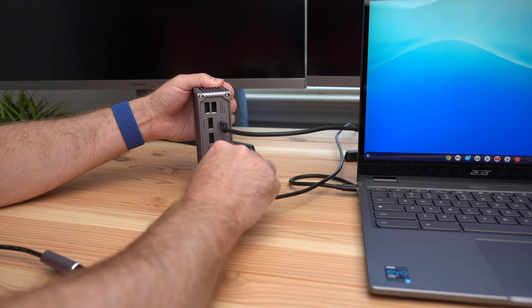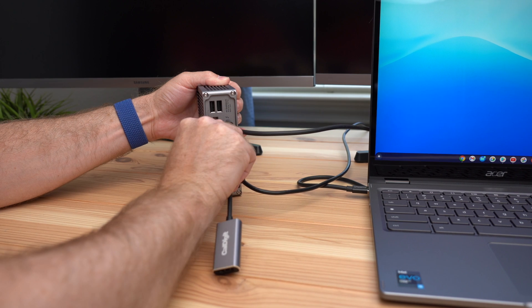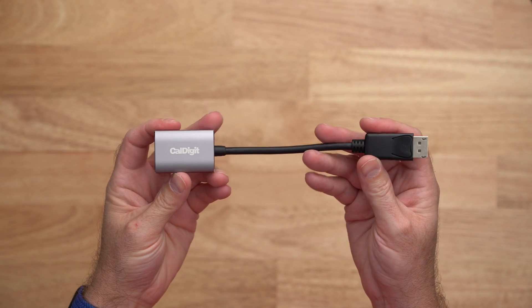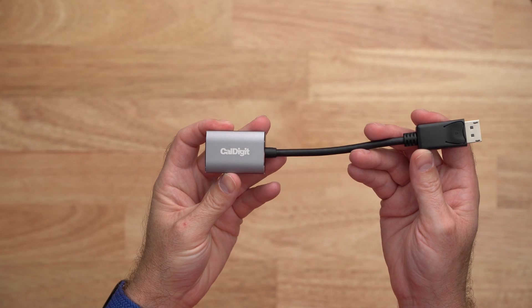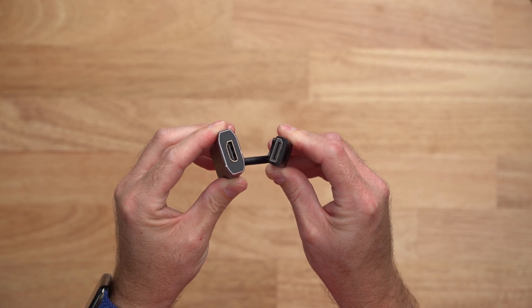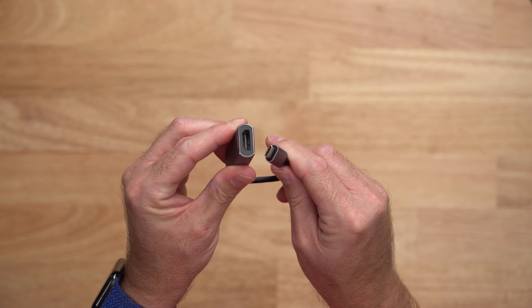In this case, you can connect one display to the DisplayPort connector and another display using a USB-C video adapter on the spare Thunderbolt port. If you are connecting two HDMI displays, you can connect one to the DisplayPort connector using an active DisplayPort to HDMI adapter and another using a USB-C to HDMI adapter.